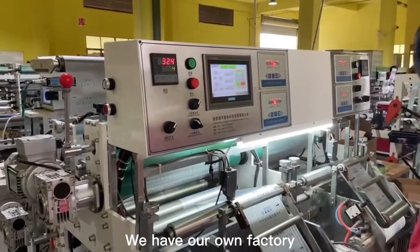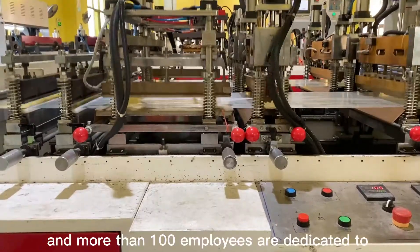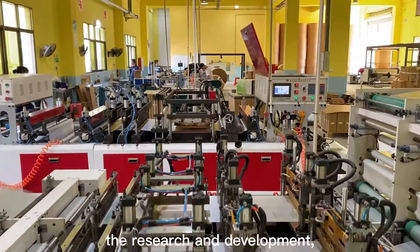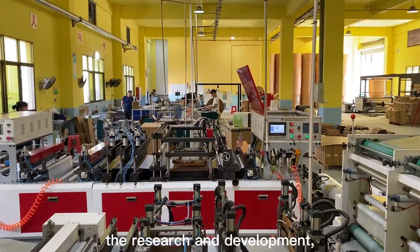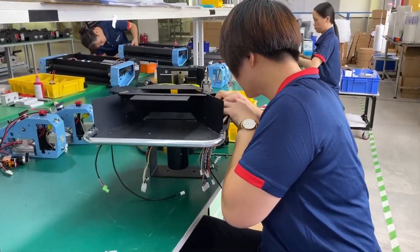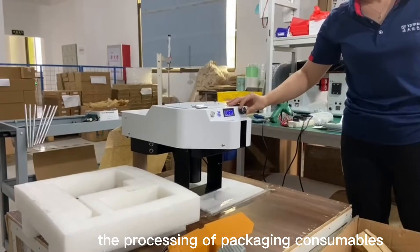We have our own factory and more than 100 employees dedicated to research and development. From the most complex machine assembly, we handle the processing of packaging consumables.